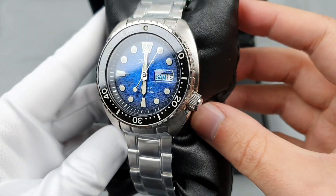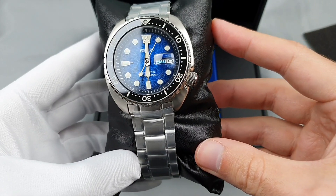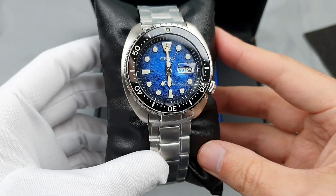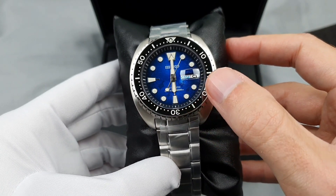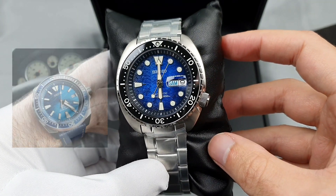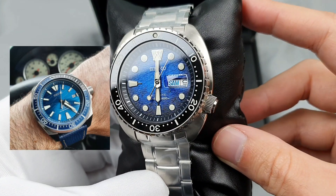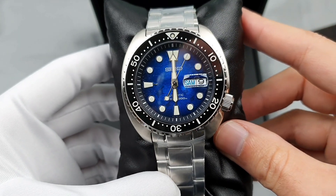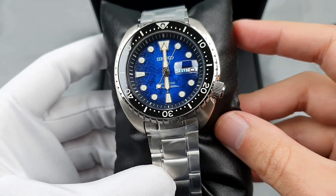This isn't the first time — I don't know how many iterations of the Save the Ocean Seiko has done — but this is my second experience with them. Last year they did the Save the Ocean, the one people called the Great White, which had waves on the dial. I actually got the Seiko Samurai version of that, and that is still one of my favorite Seiko dials — actually one of my favorite dials of all time. It's got a little secret shark in there: the dorsal fin, and the second hand has a little shark tail on it. Just phenomenal.